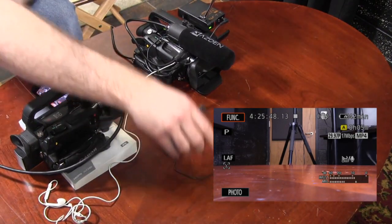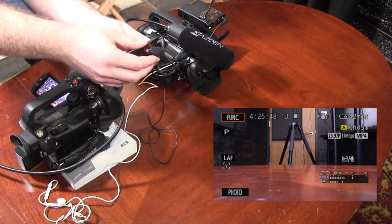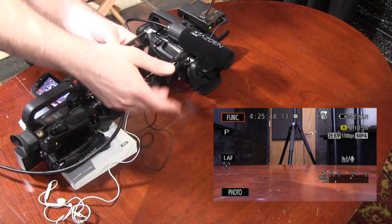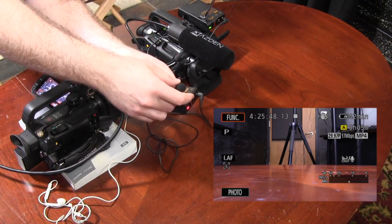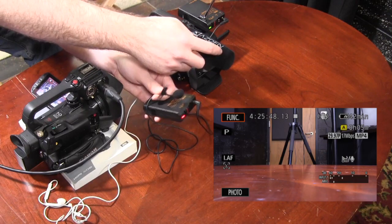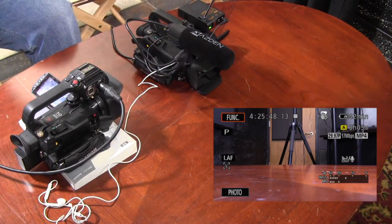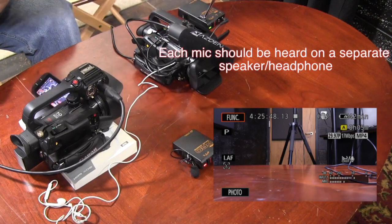To test, I could walk away with the microphone, but since I'm in a confined location, I'll use a scratch test. You can see when I scratch the shotgun microphone it registers, and when I scratch the wireless microphone it also registers. This is another way you can set up audio to make sure you're getting both the shotgun sound and the wireless sound.